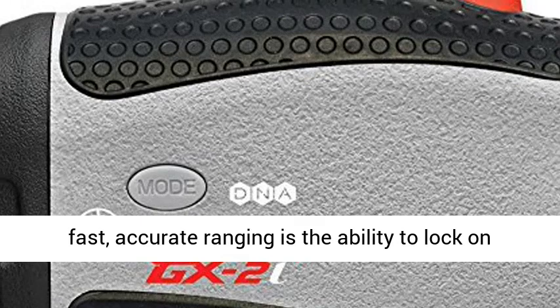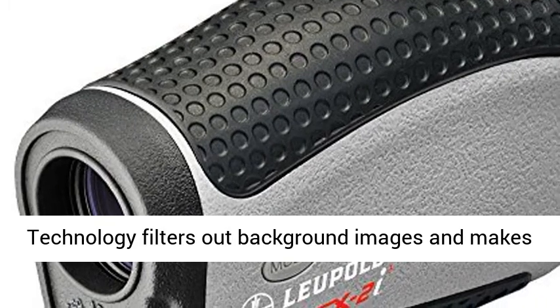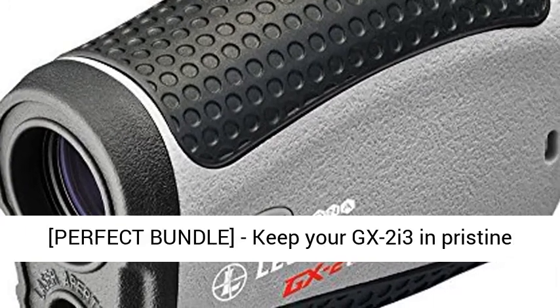PinHunter 3 and Prism Lock Technology — the key to fast, accurate ranging is the ability to lock onto the flagstick. Our improved PinHunter laser technology filters out background images and makes zeroing in on the target faster and easier.